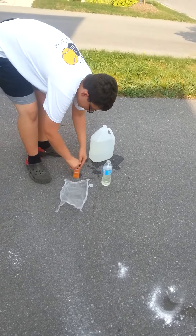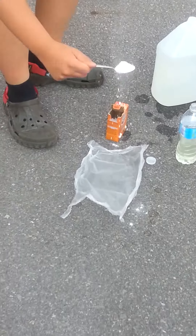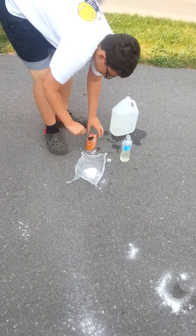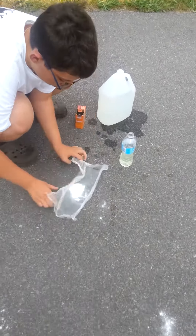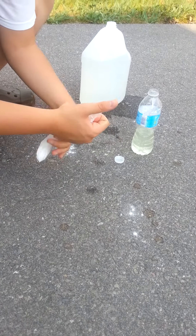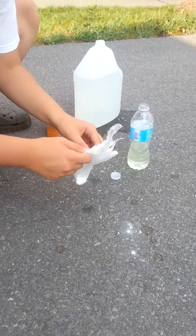Put in some baking soda like this and put it onto the plastic wrap. Don't put a lot. Now just try to hold it into a ball — try to do it as slim as you can. Don't seal it completely.